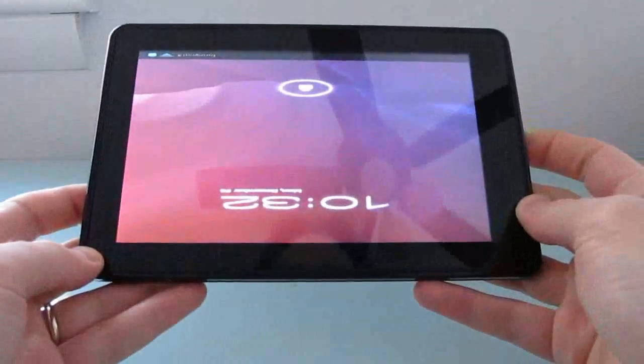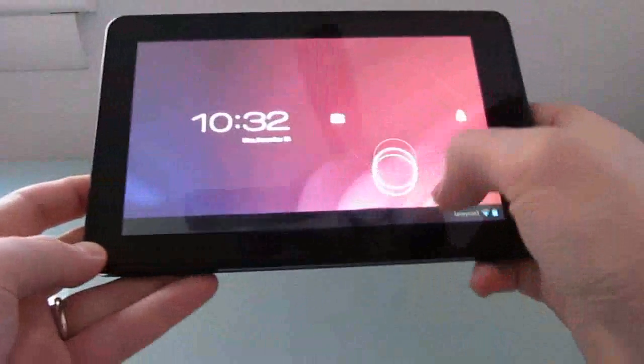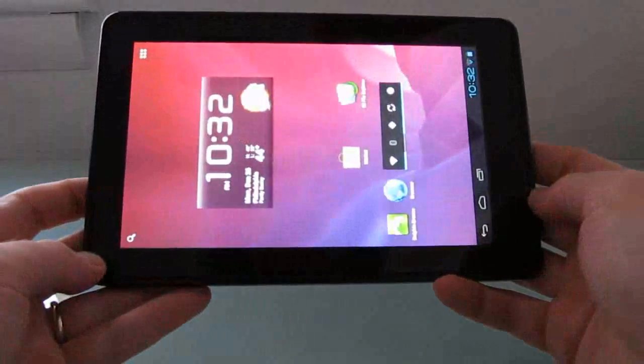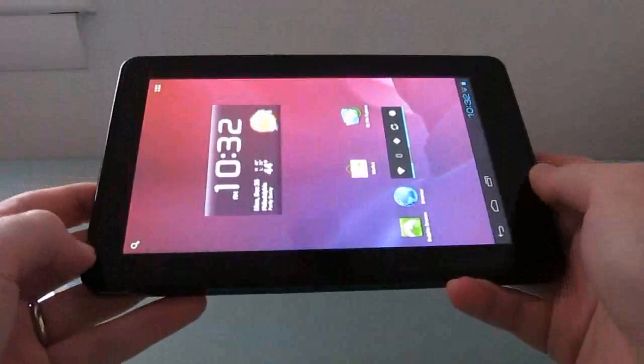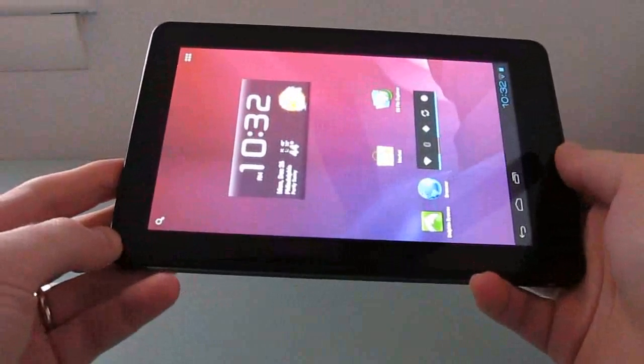This version is running a custom version of Google Android 4.0 Ice Cream Sandwich, and that's the first version of Android designed to run specifically on both phones and tablets. It has a number of optimizations that make it play nicely with tablets 7 inches or larger, or phones with 5-inch or smaller screens.